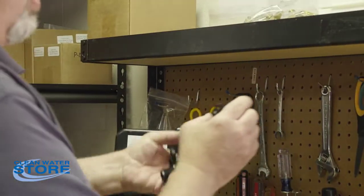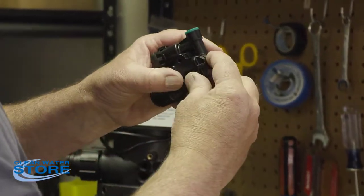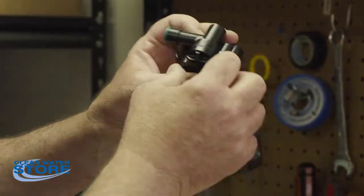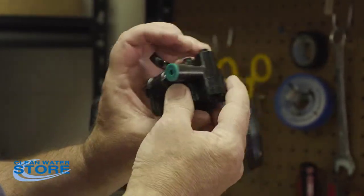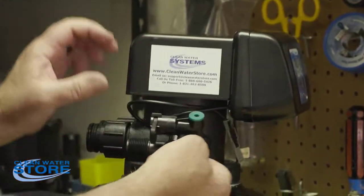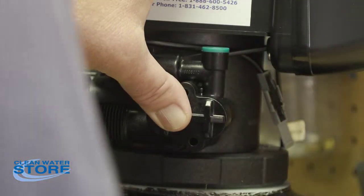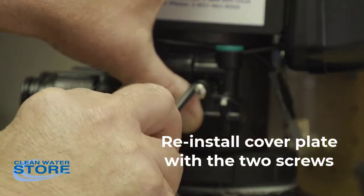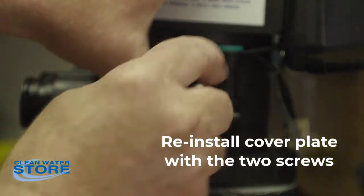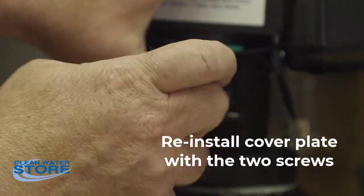This will only go on one way — if you're 180 degrees out, it won't line up. Get that snapped into place; use a little 100% silicone food-grade lube if you need to. Then hold it up, line all your ports up nice, and it'll snap right into place. Hold it there until you snug the first screw in, making sure you're not binding or pinching those O-rings, as that will create leaks.